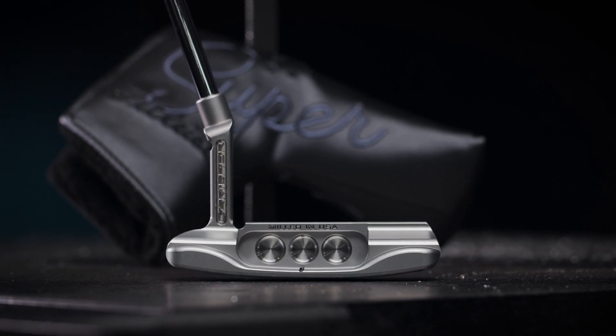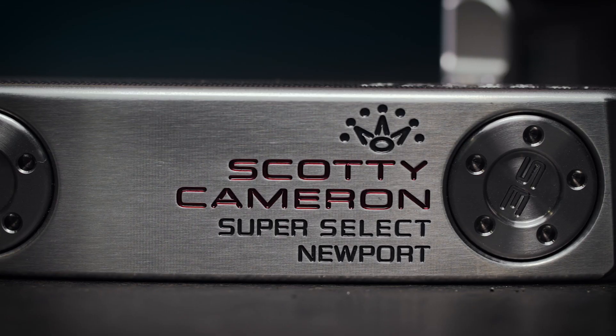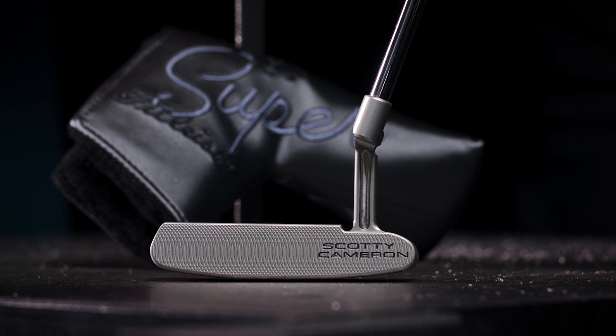The Super Select Newport is the latest version of our classic Newport shape. I've added the I-beam neck from our tour putters.